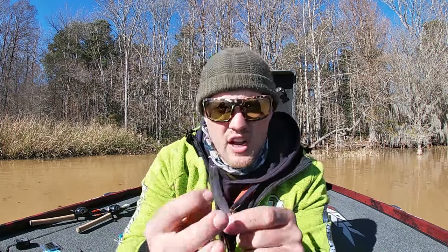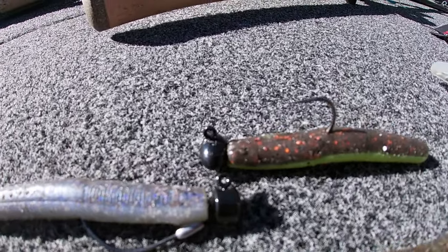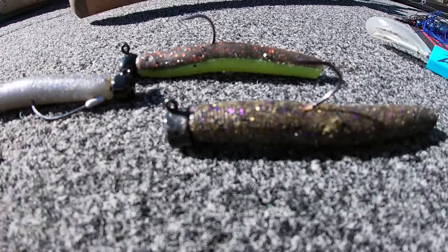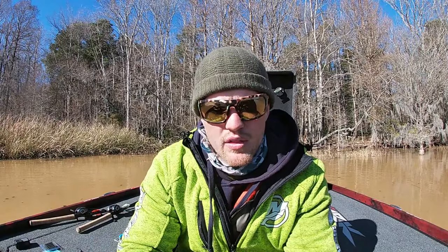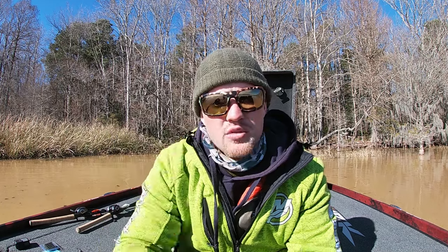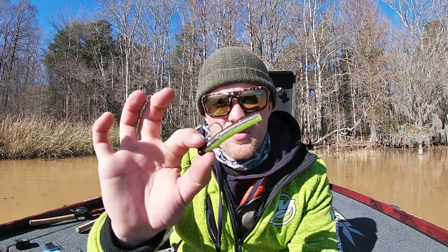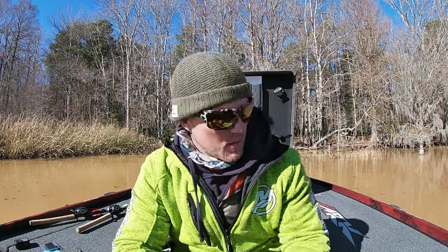I have three different color Ned Rigs in my hand — these are pretty much the three colors I throw. I go with a dark back/light belly color because everything on the bottom looks like that. I go with green pumpkin purple because it has gold flakes and purple, and when you move it, it shimmers and looks just like a goby or a crayfish. And a sleeper color is copper chartreuse — when I get a little dingy water around smallmouth, everybody knows how much smallmouth love chartreuse. First thing in the morning, late in the evening, low light, overcast conditions — do not sleep on that color. I'll have all those linked down below.